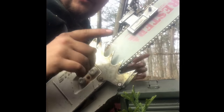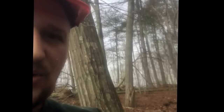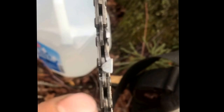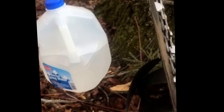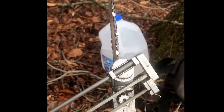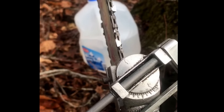You're going to notice that if you've been counting on the other side, I was taking off more. When I originally filed this chain, I took too much off of this side compared to this side because I hit a rock. So this side's smaller. In order to make sure that the chain continues to cut even, I have to compensate and take a little bit less off the right side than I did the left.